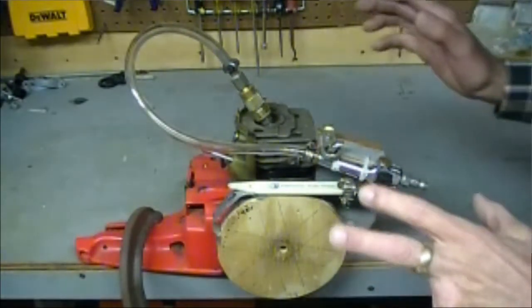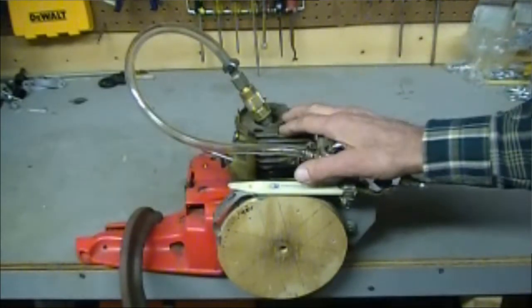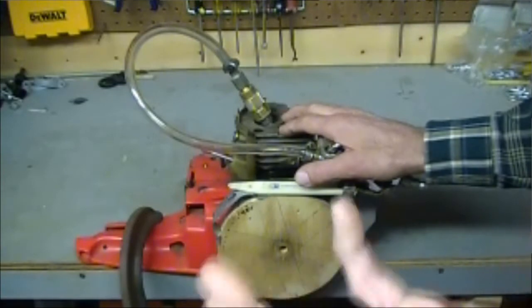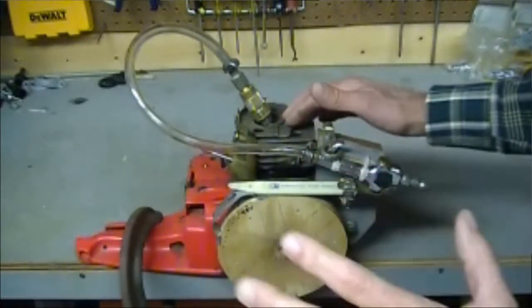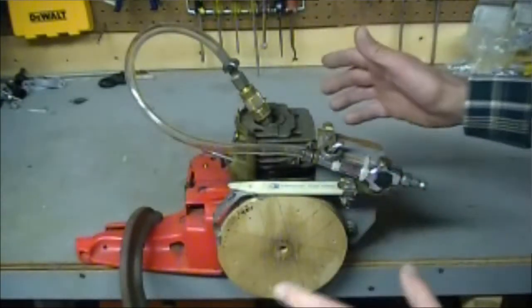I'm going to take a couple of minutes and show you something I was playing with here. It's an old chainsaw that I've got. I bought this back in 1981, so I've had it for 30 plus years now. It kind of gave up the ghost here a couple of years ago, and for sentimental reasons, I didn't want to throw it away.